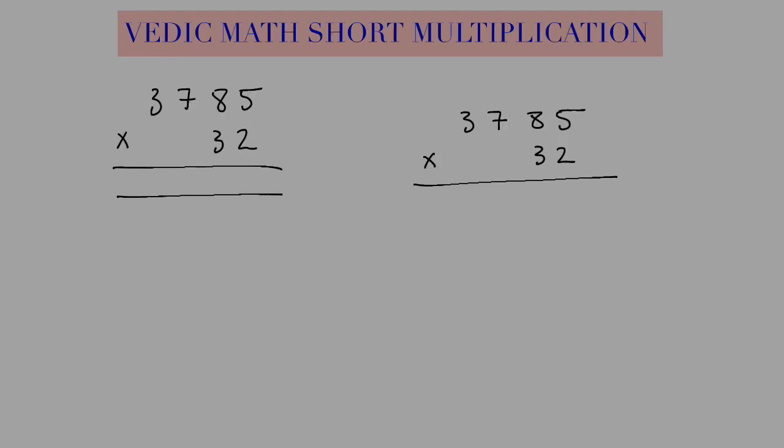I want to show you Vedic math short multiplication and how it compares to how we learn multiplication out here in the West. So here I'm going to do the Vedic version, and here is the Western version of how we learn in the West. I'm going to show you the Western version first, and you can see why I prefer the Vedic version. We're going to do this the same way we're taught in school out here in America.